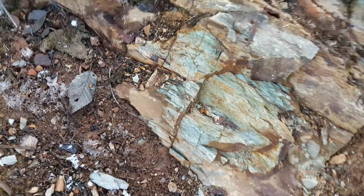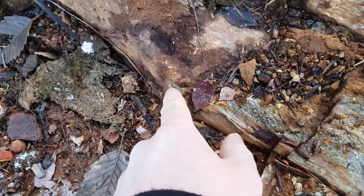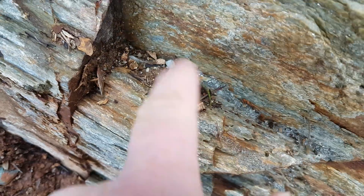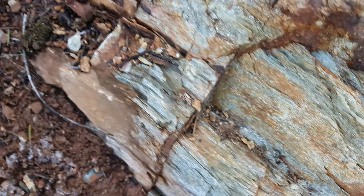We're going to sample this — you can see it starts to widen up back there. We're going to pull off a little bit of this material and send it in to see what we get.